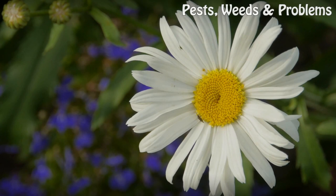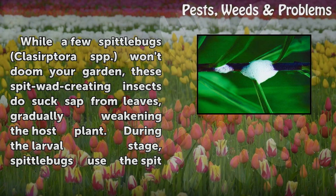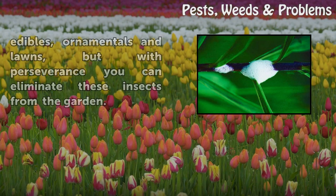How to Get Rid of Spittle Bugs. While a few spittle bugs (class Cercopidae spp.) won't doom your garden, these spitwad-creating insects do suck sap from leaves, gradually weakening the host plant. During the larval stage, spittle bugs use the spitwads to protect themselves as they feed. Once mature, the one-quarter-inch-long, dull-gray-brown beetles continue to feed on plants without the protective foam cover.